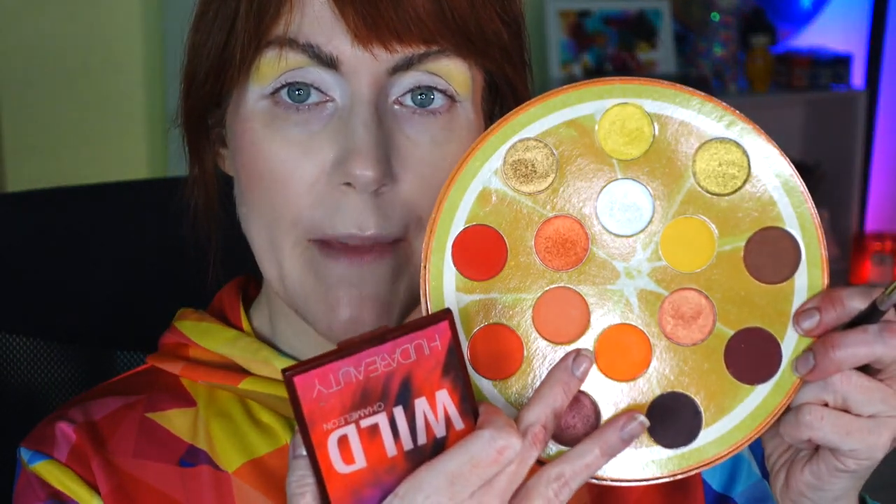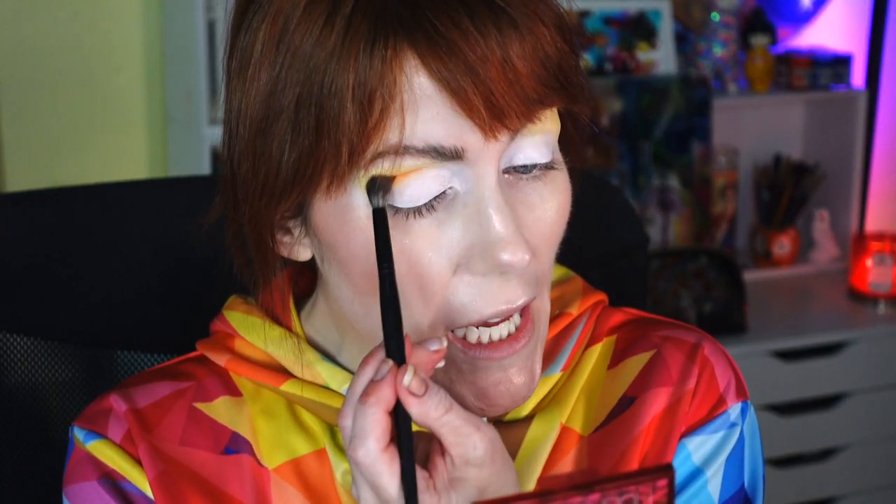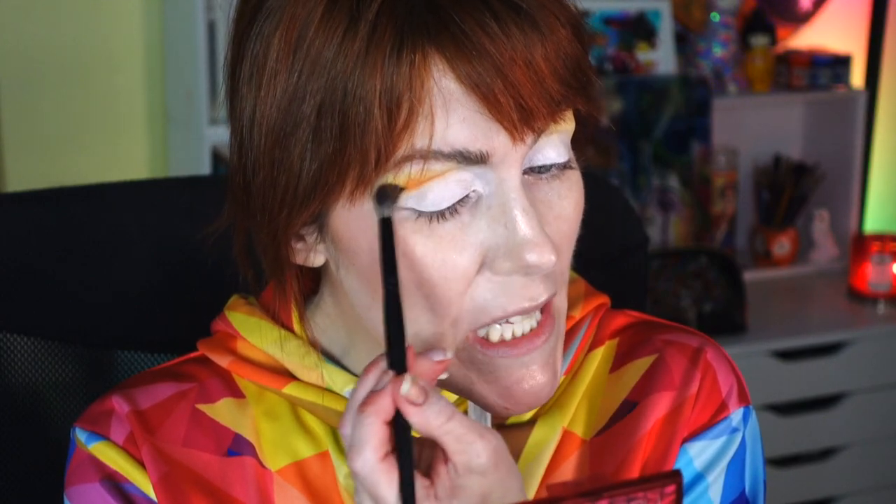I'm going to dive right into that big bright orange matte shade and put it in the crease using a Scott Barnes 62 brush. Yes, sunny and orangey — this makes me happy!